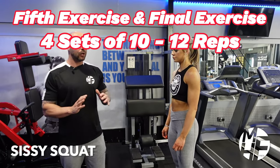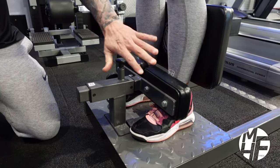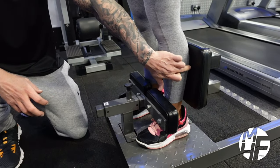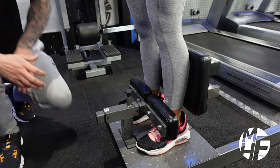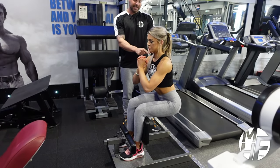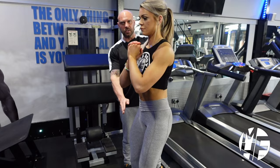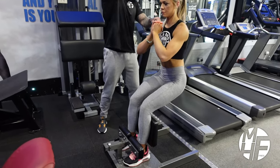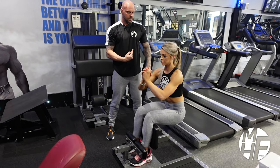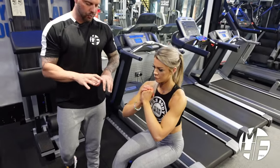This is the sissy squat — don't let the name fool you, it is not an easy exercise. Get your feet locked in tight, because that's the only thing securing you. Allow your calf to rest against the back pad. As she goes into the squat, she leans back, drops her glutes down, and instead of pushing her shoulders straight up — which removes tension — she keeps emphasis on the quads by driving her shoulders up and back, then back down, squeezing the quads throughout.